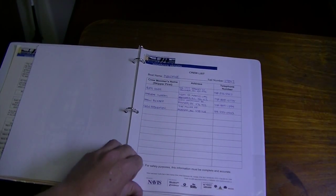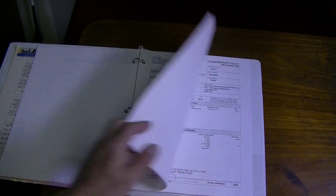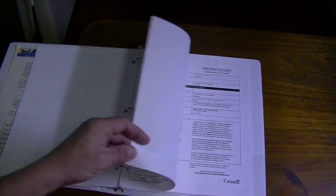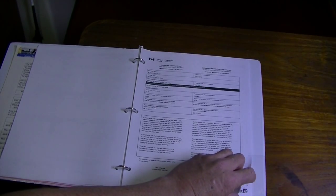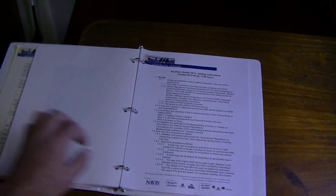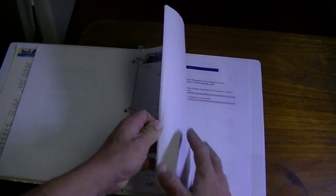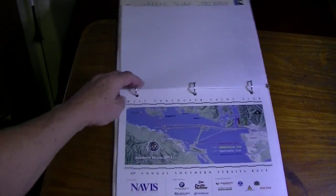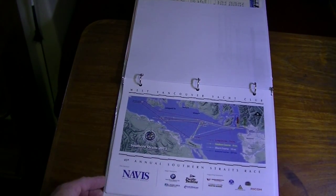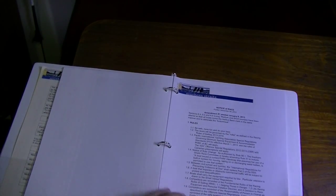For racing, you'll always have a crew list. Your PHRF rating has to be in there and submitted. I'll have a copy of my insurance, my Pleasure Craft license for the boat, some training documents, my radio license, and then the sailing instructions — which are specifically for this race. There are quite a few pages, including the course and the notice of race, all provided by the host club putting on the race.